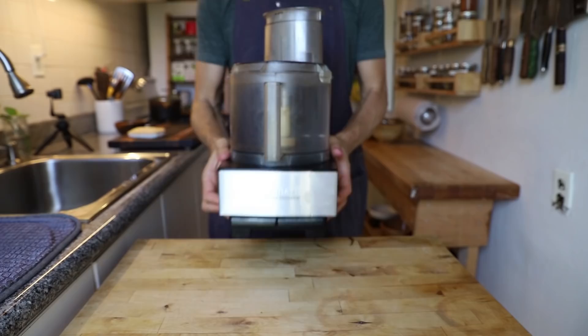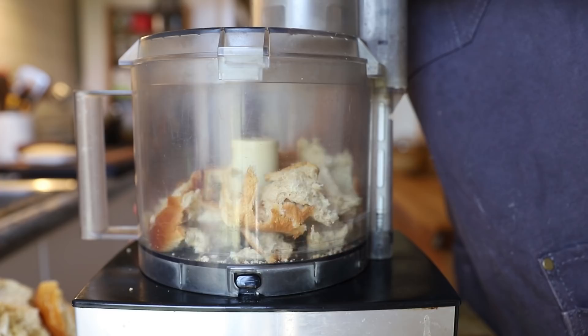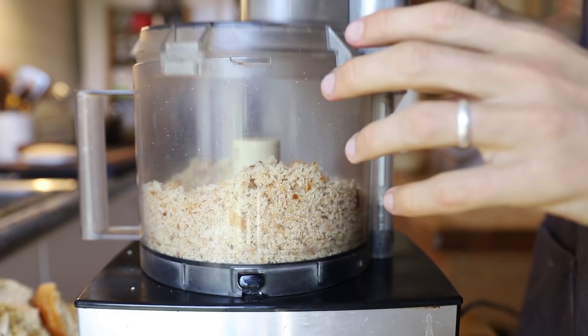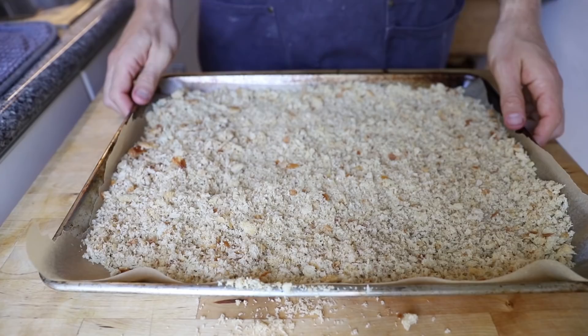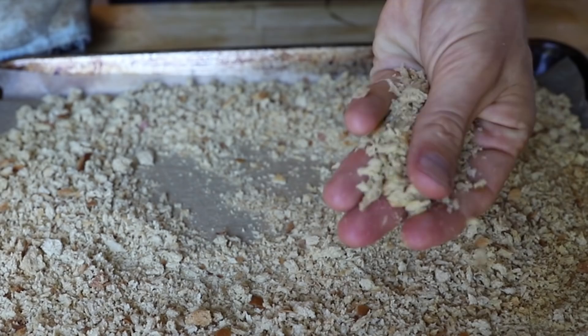We're going to take this bread and make some breadcrumbs with it — not all of it because we need it for the sandwich too, but I've got some extra. I took a piece, ripped it up, and threw it into the food processor, then pulsed it up a little bit, making sure not to go too fine because panko breadcrumbs should be light, airy, and a little bigger. Then pour the bread out onto a baking sheet and bake at 300 degrees for about 20 to 30 minutes until they are nice and dried out and crispy.